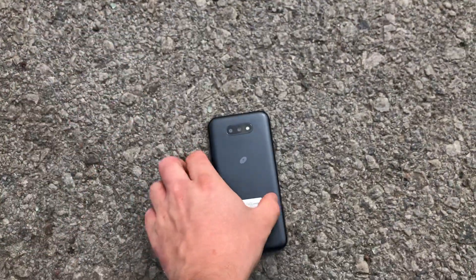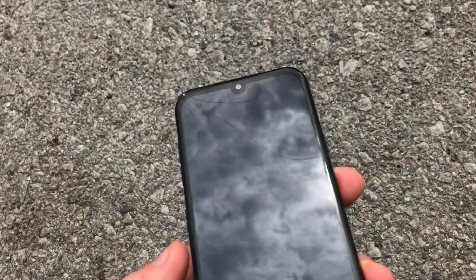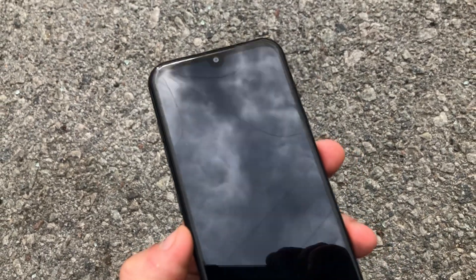1 foot. Let's see if it cracked. It did crack. So 1 foot was plenty enough to crack the screen, as you can see.